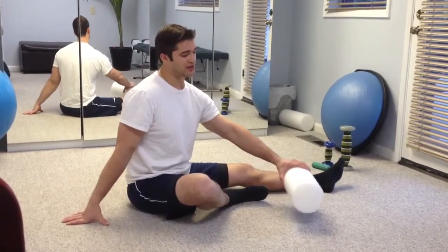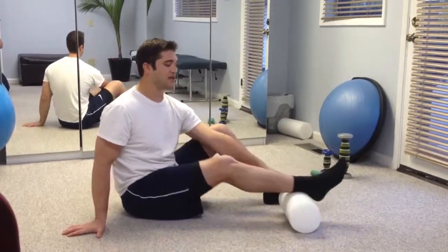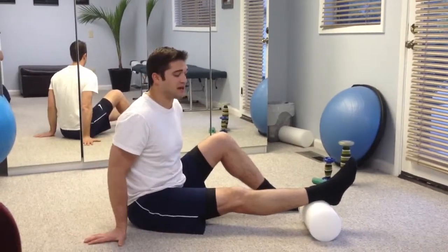When we're foam rolling our calves, I like to start, especially if it's your first time, just with your knee bent. And in the knee that you're actually rolling, I usually start just superior to the calcaneus by the ankle complex here.